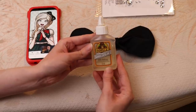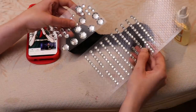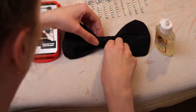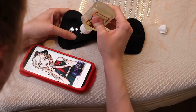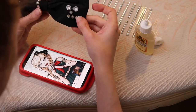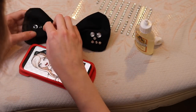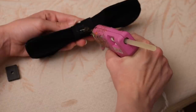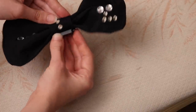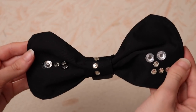Next, to add the rhinestones that she has on her bow, I took some gorilla glue and some plastic rhinestones from the dollar store and just glued them on according to the reference image. Then I glue gunned a large magnet to the bottom of the bow so that I could use this bow with the CosBand Pro. And here is the finished bow — very nice.